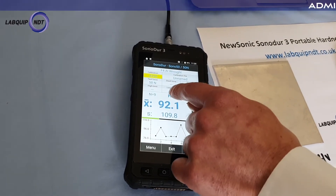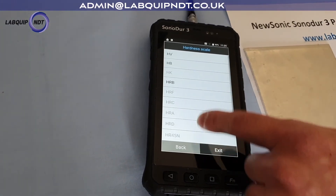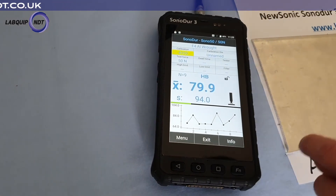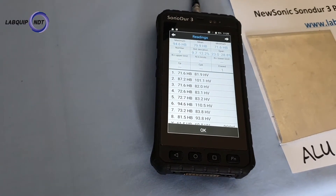We can also click on the units and change units. It comes in various units — HRC, HRB, HB. We can also change the units and go back into our results and actually see both units side by side, which is quite useful.